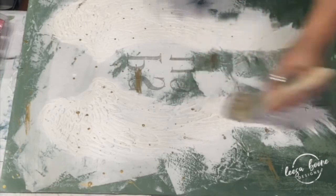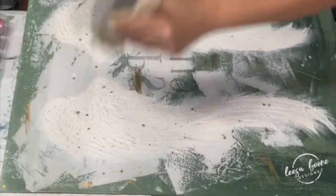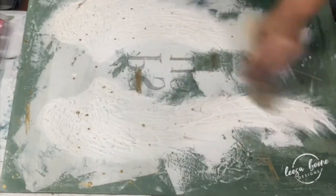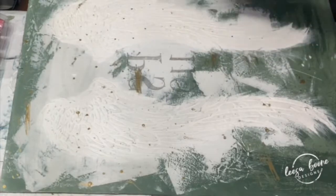Then I wax it with clear wax, and the reason I use clear wax on my angel wings is for the next step. Once I have it totally covered, I go ahead and I add one of my favorite little secret ingredients — it's mica powders.